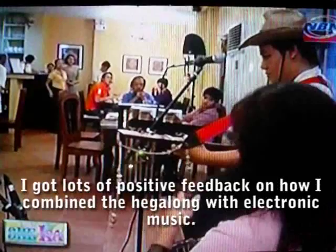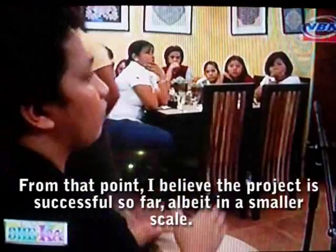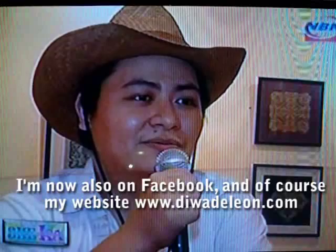According to the international audience, they enjoyed the combination of electronic music with the Hegalong. From that point, it has been becoming successful, albeit on a smaller scale, but he is very much continuing to promote it. He now also has a Facebook page and a website at diwadeleon.com, and he continues to promote the Hegalong.